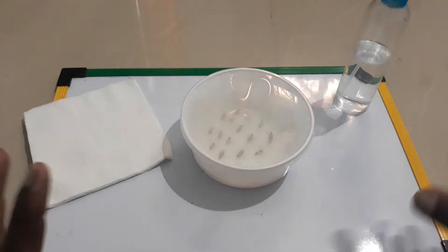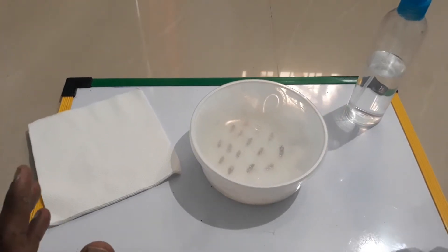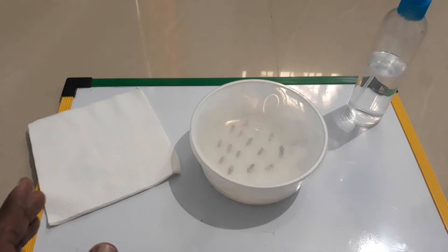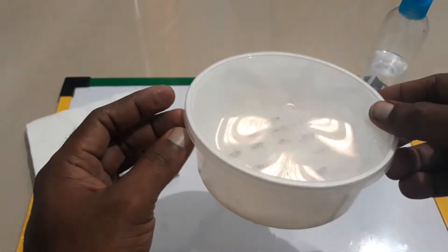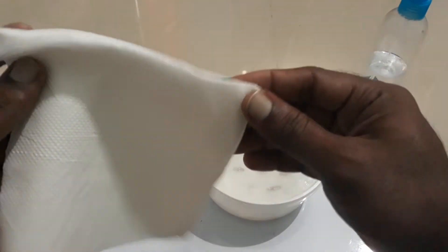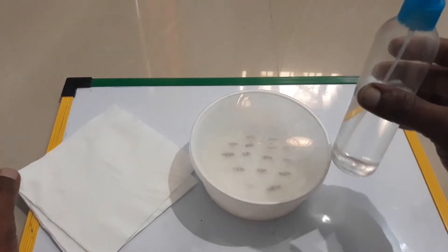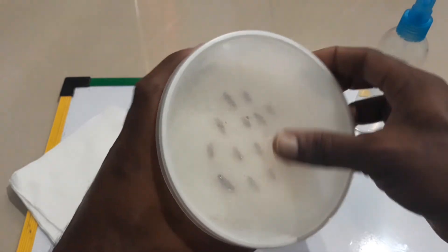Good morning everyone, welcome to day two of our series on how to germinate adenium seeds using the tissue method. This is day two, and you can see here are the seeds that we sowed yesterday — you can check my previous video on how I did it. Today again we need three tissues and the same tap water.